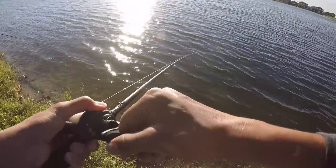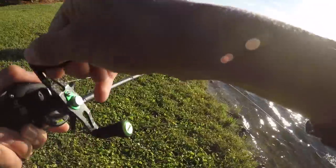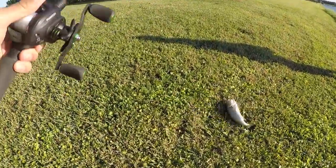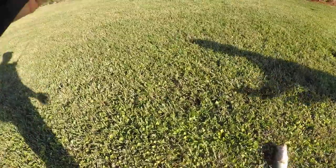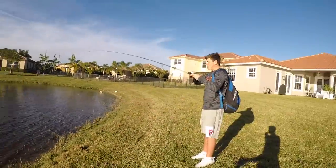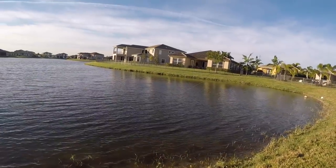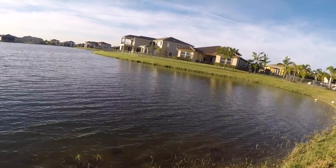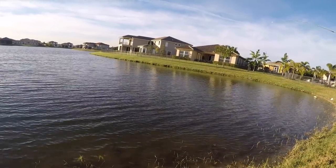Oh, fish! Got him! That was so sick — did you see that come up and eat it? Oh my gosh, the crankbait works! We doubled up too, dude — you have a monster. Yeah, if it's a bass. Oh, I feel it rubbing — that's where it breaks you off.